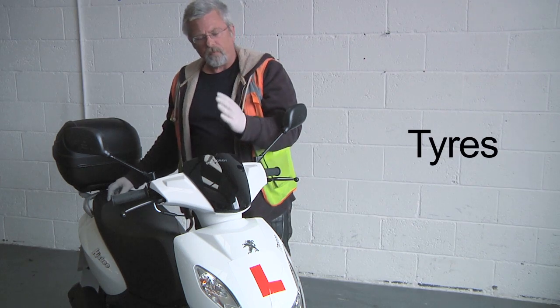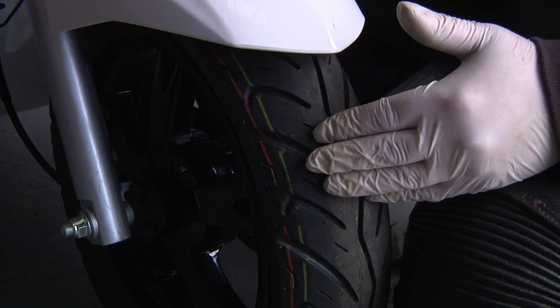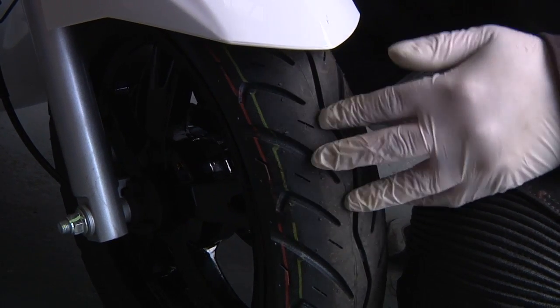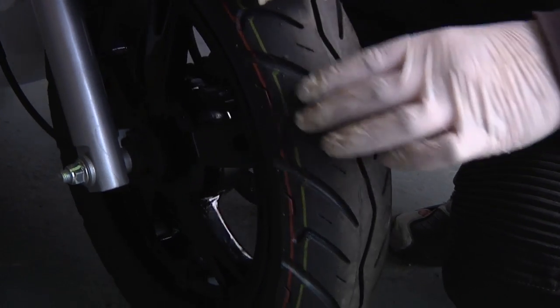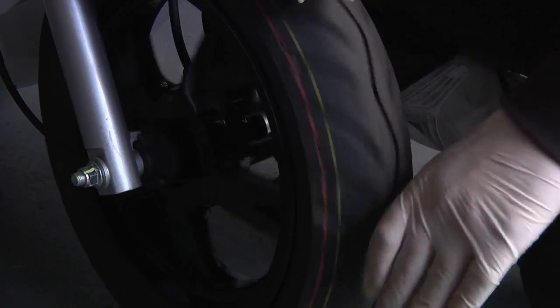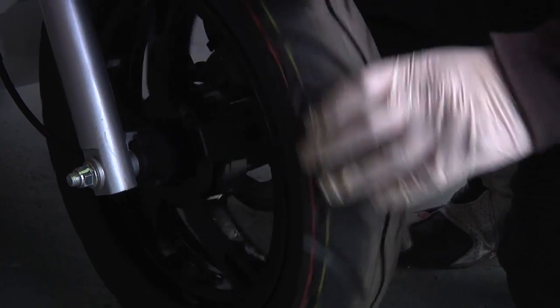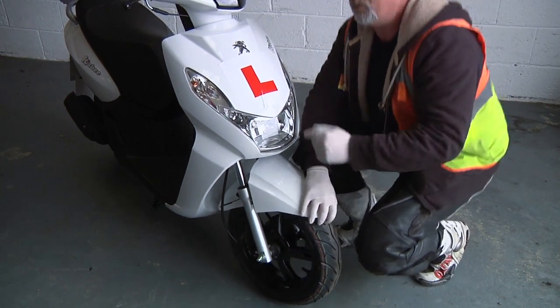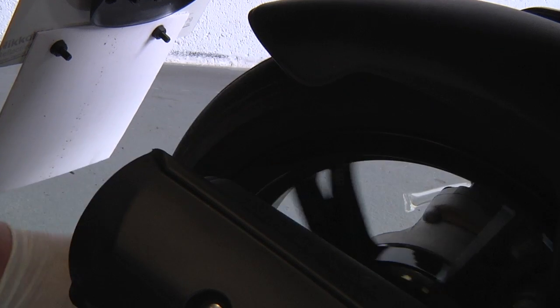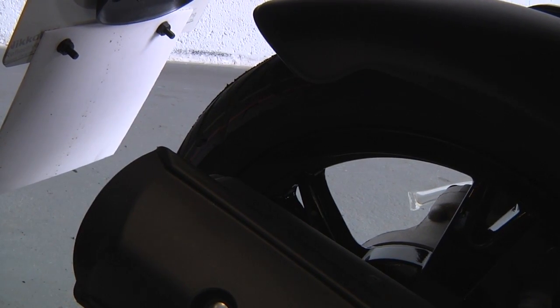We can see we have a tail light, and we also have a brake light on the rear brake and a brake light on the front brake. Perfectly happy now to stop the engine. Tyres — we only really need to check two things: one, that they're pumped up and haven't gone down since we last used the machine, and two, that we haven't picked up nails and screws or that the tread isn't falling off the ribs. It's a visual check — to the touch it should be nice and firm. The back tyre is in perfectly good order.